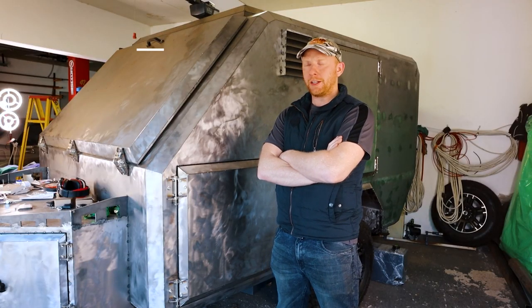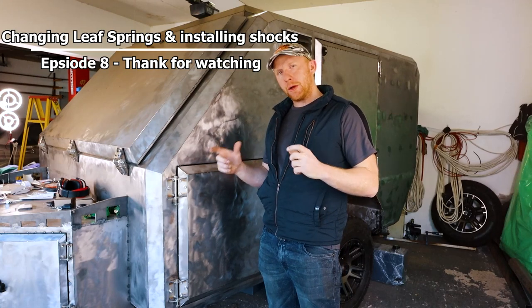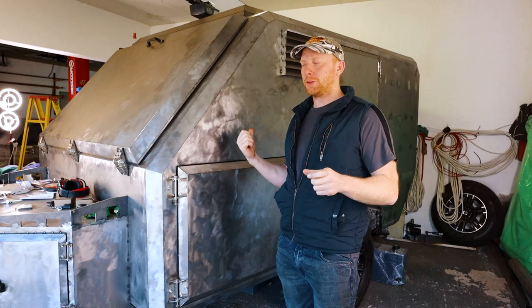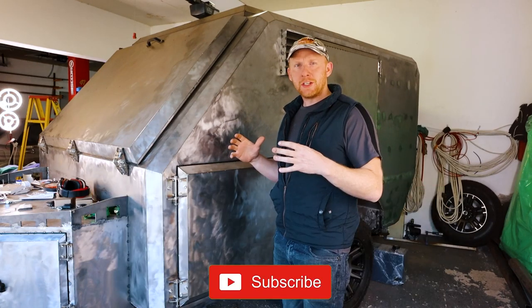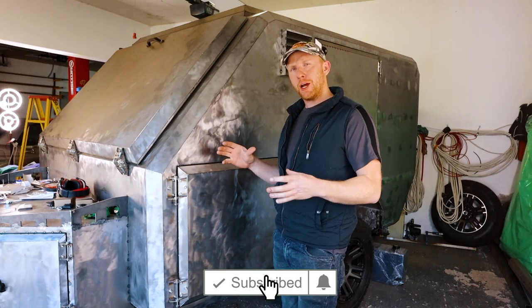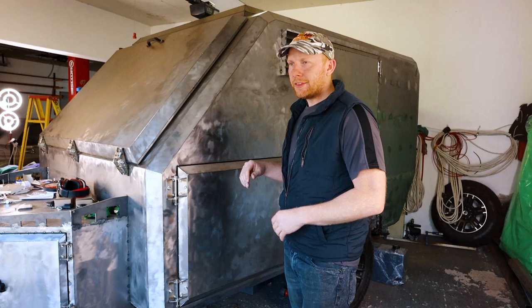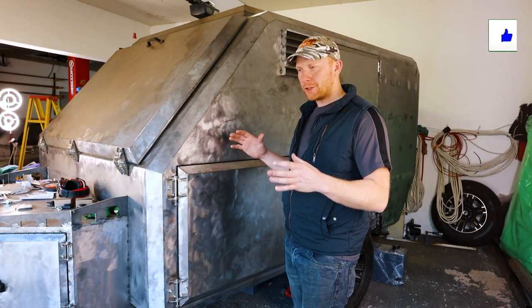Good day everybody and welcome back to the channel. In the last video I said I was going to explain the differences and pros and cons on solid axle versus independent suspension, and why I went with the solid axle route. I started the video but quickly realized there's so much information and examples to show that there would be enough for a 10-minute video by itself just on that topic.